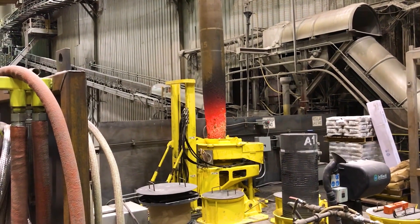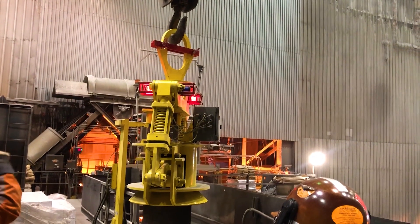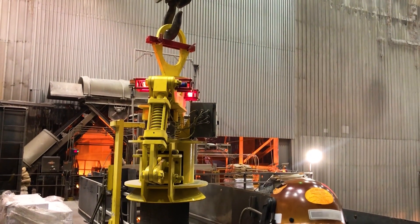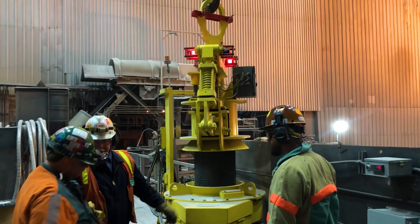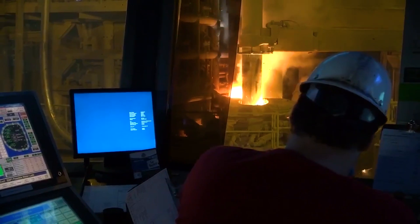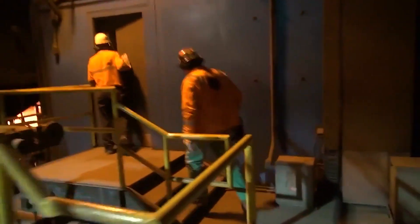Men and women no longer have to put their hands and arms in harm's way. It is a totally touchless system. Here at North Star Blue Scope Steel, the employee is the most important part of this operation, and to keep them safe is the most important thing. That's what this whole program's about.